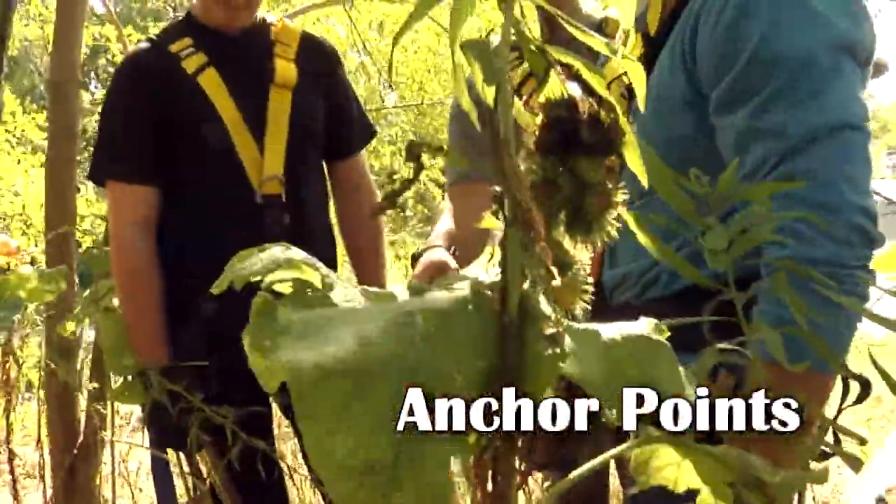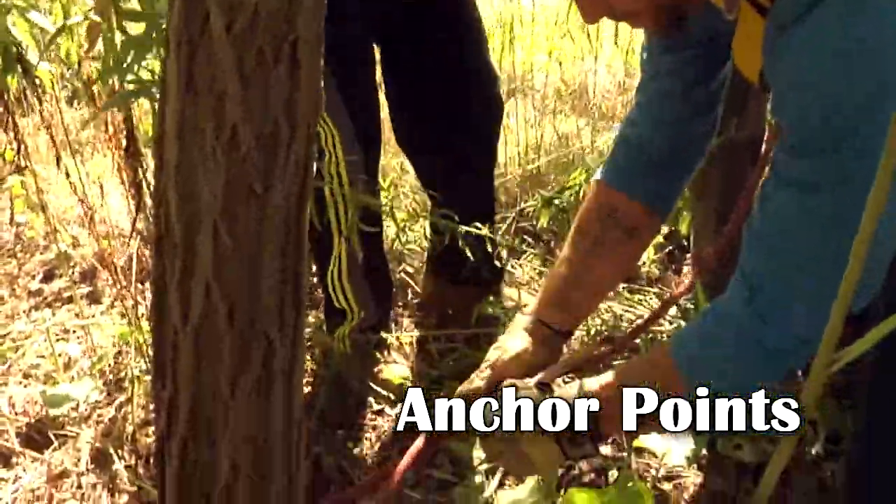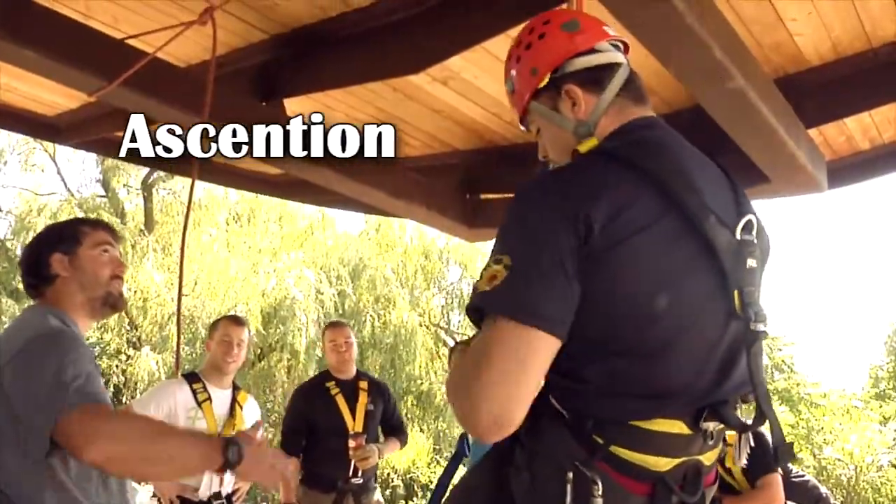It's got a few crossovers in there — you see the ropes crossed over itself a little bit. I'd probably give yourself a little bit more tail on it. Okay, so this is how you would assess it.